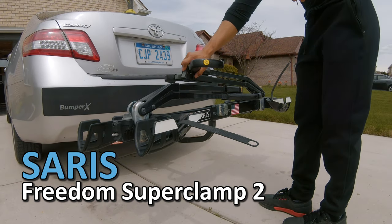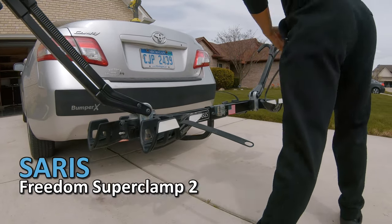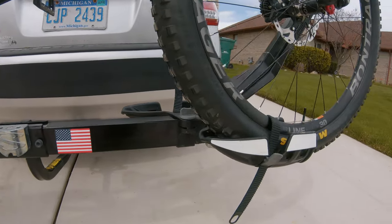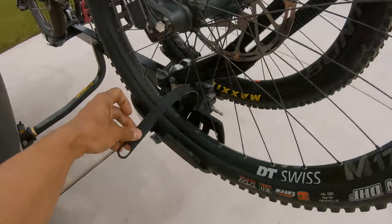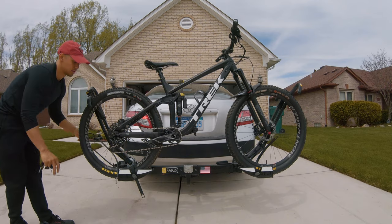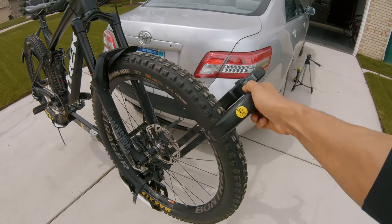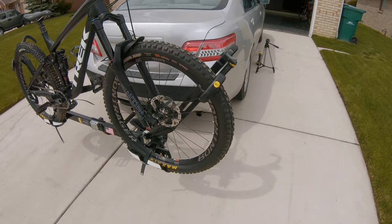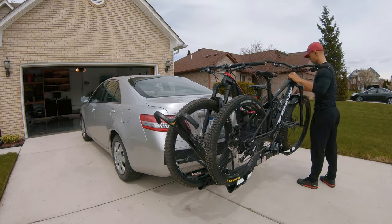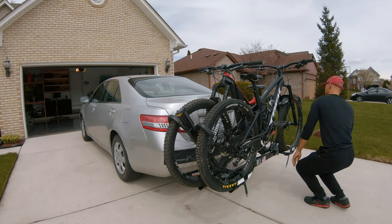This is the Ceres Freedom Superclamp 2. We've had this hitch rack for about a year and a half now and it's served us real well. We've taken it on some long trips without any issues whatsoever, except for that one time — but that was user error and I'll let you know all about it in a minute. Today I'm going to be talking about some of the features of this bike rack and why you should consider it. And if you're not interested in this bike rack specifically, you can at least learn a few things about what you should look for in a bike rack and what you should avoid. So let's look over the construction of the bike rack and some of its main features.